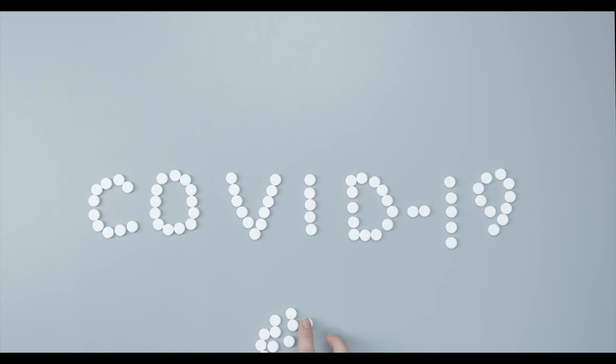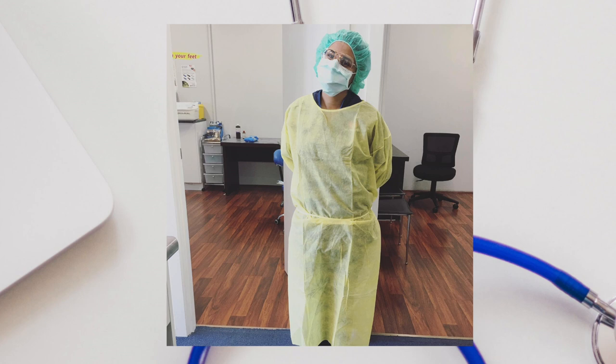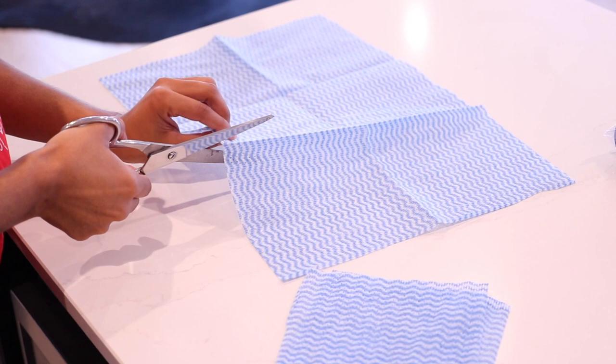COVID-19, or coronavirus disease, is a condition that has caused unprecedented changes in the way we live our lives. Today I'm going to show you my infection control and sanitization techniques I stringently apply as a podiatrist to minimize contamination of my home. I'm going to show you products I use — one of which is specifically proven to kill COVID-19 — and areas I clean that you might not necessarily think of cleaning yourself.